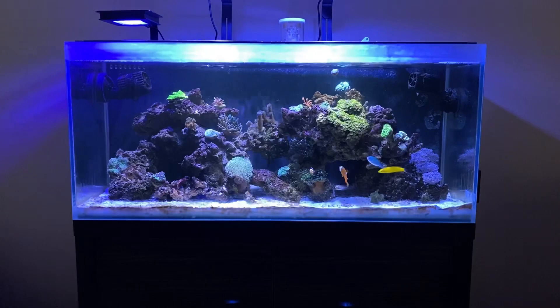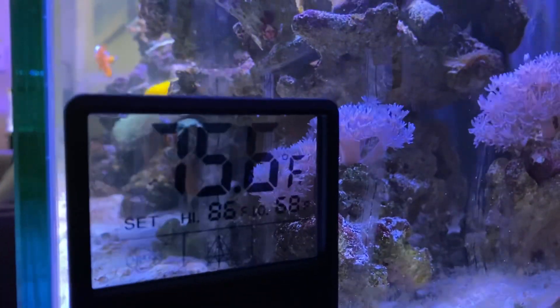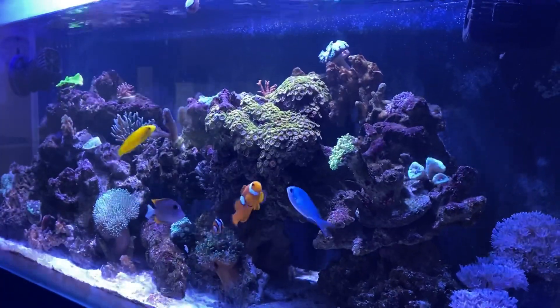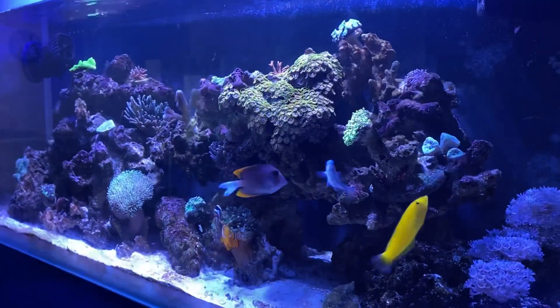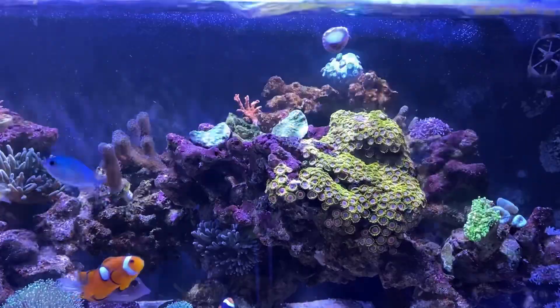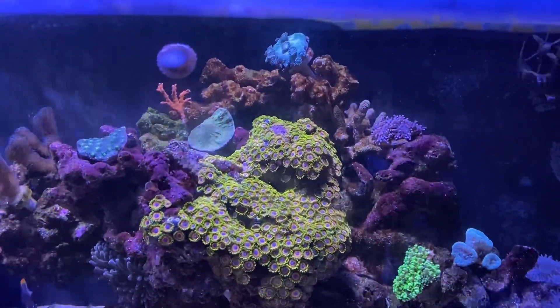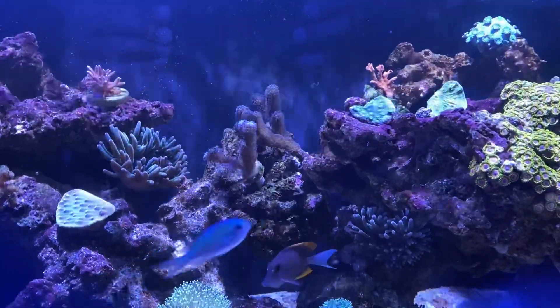I added a digital thermometer — I'll add the link below. I'm not sure of the brand name. I keep it just above 75°F. What temperature do you keep in your tank? I know the ideal is around 78°F. Currently I'm at 75, and room temperature in the house is normally about 72. Should I raise up the temperature? We'll see.